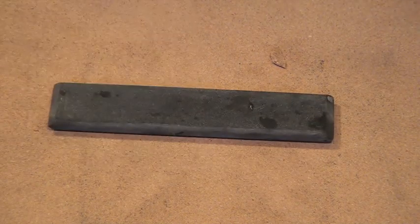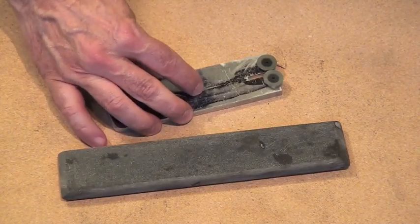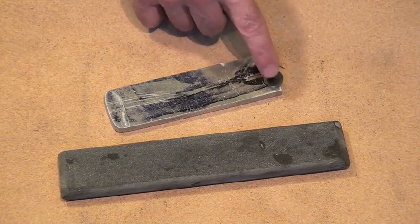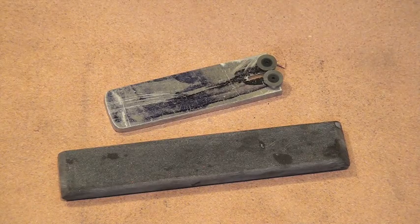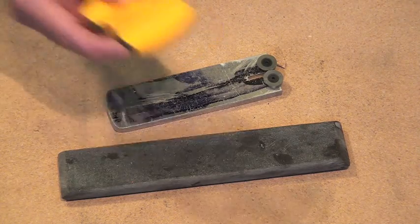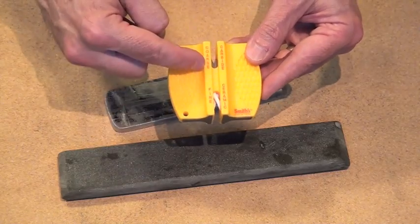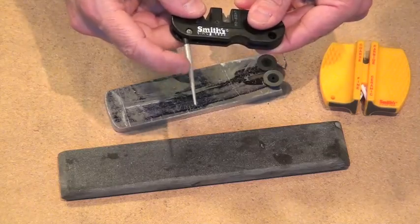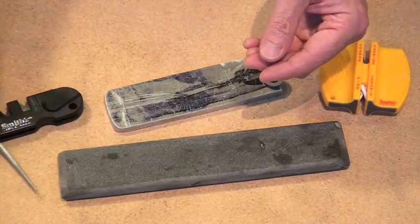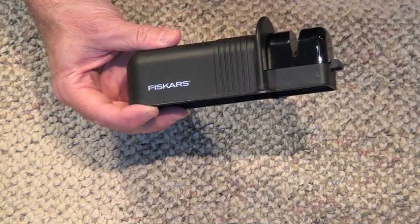I've been using sharpeners for a very long time — everything from a honing stone to a carbide wheel, a custom-made carbide wheel sharpener to put a coarse edge on, to a Smith's ceramic edge and carbide tip sharpener. There's even a little pocket Smith's for serrations, so I've done a whole mess of different things.